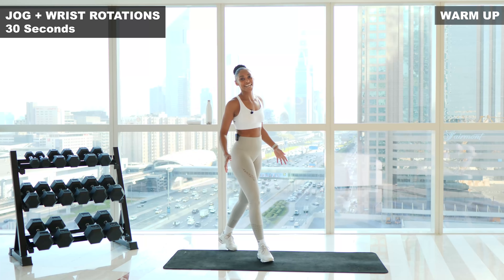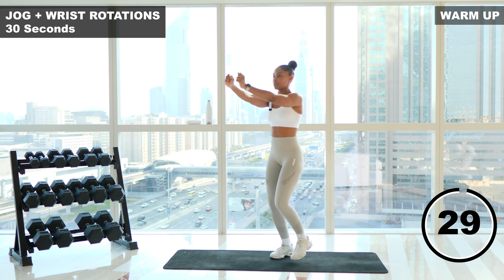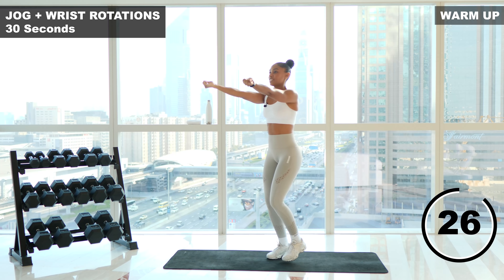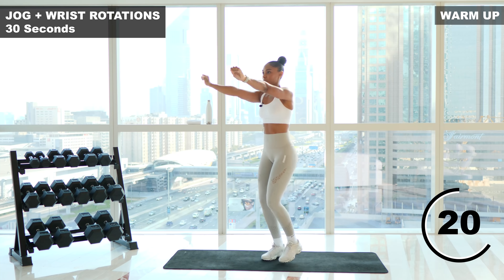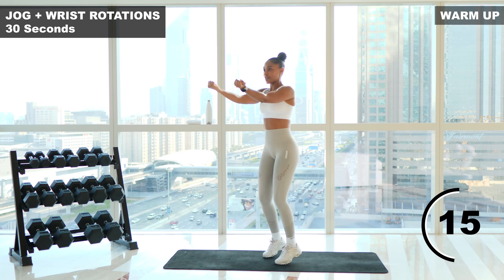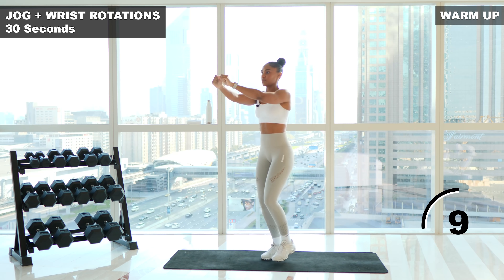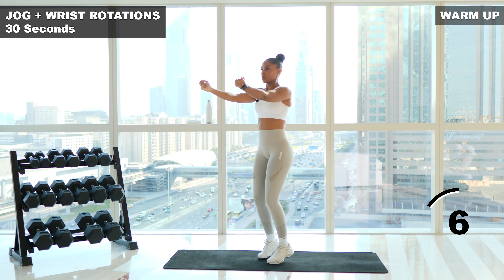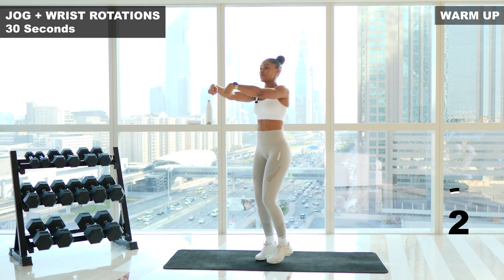First warmup exercise is jogging on the spot with wrist rotations. We're going to do 30 seconds here. Three, two, one, let's go. Nice big circles with your wrists. Inhale deeply through your nose and exhale out through your mouth. Halfway. Five seconds. Three, two, one, and shake it out.